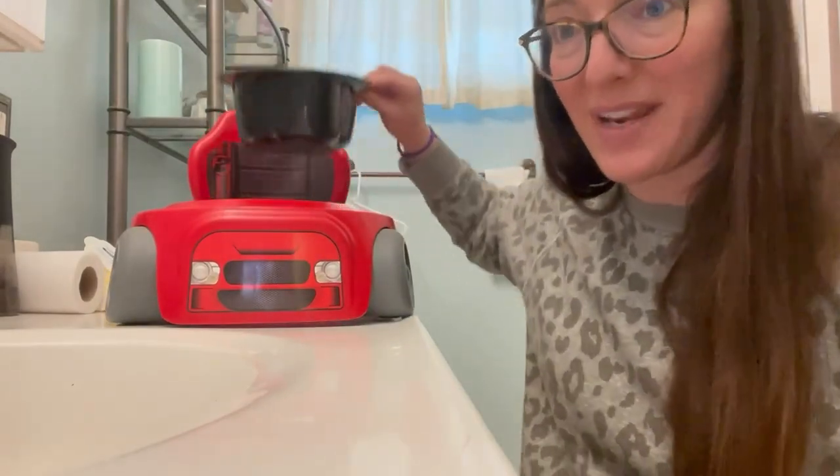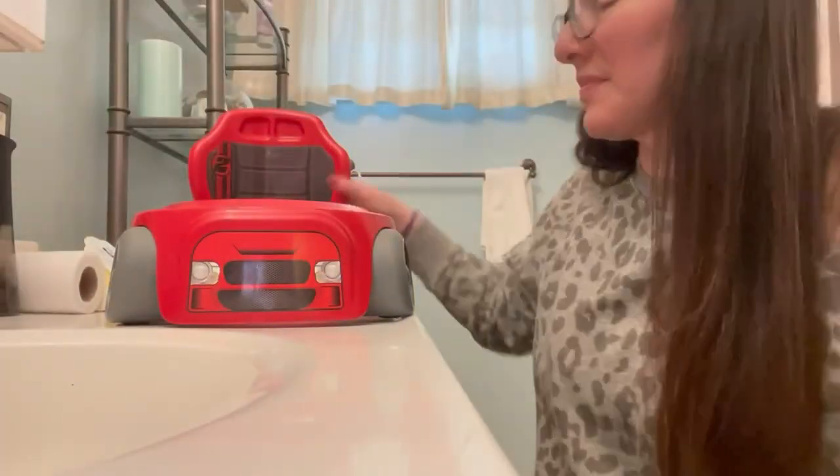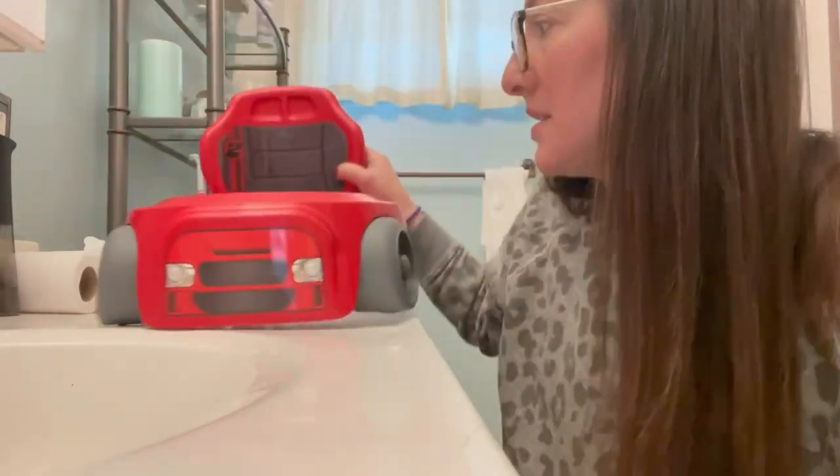I just have water in it right now. But I usually dump it down the bathtub and clean it out with soap. Just dump it out easily like that. Here's the inside, so you can see it's really, really easy to clean.